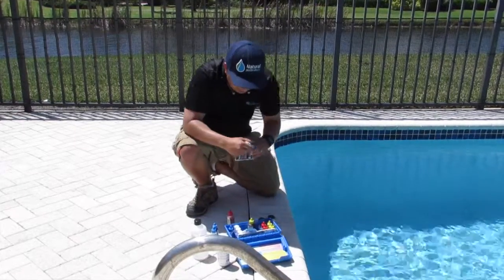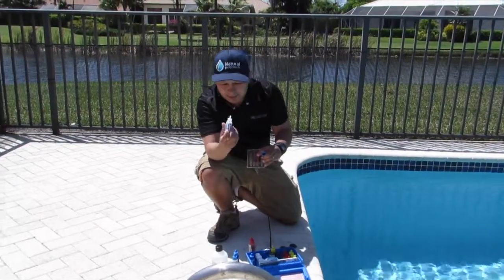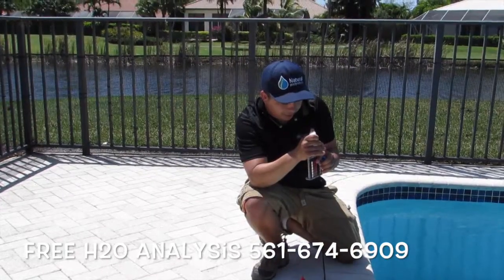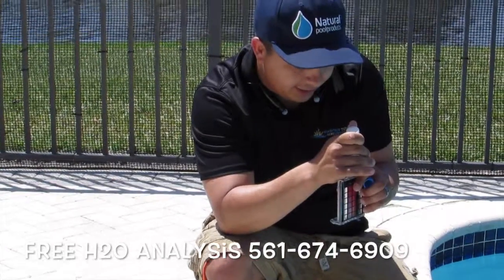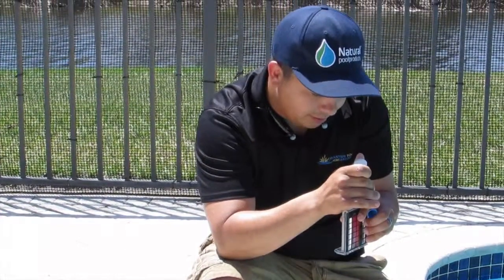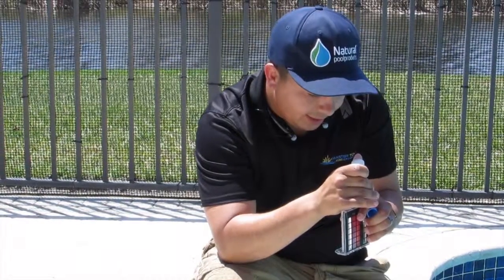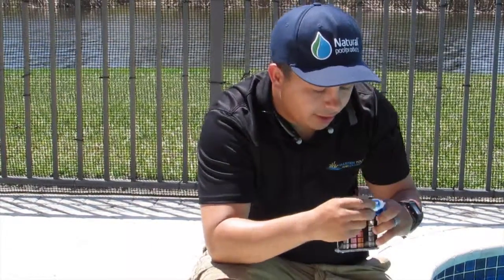It tells you to drop 20 drops of the R10. Counting out 20 drops total.